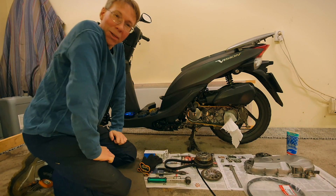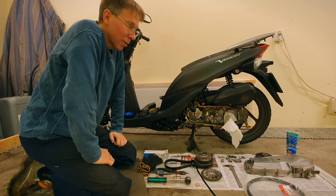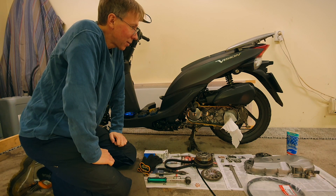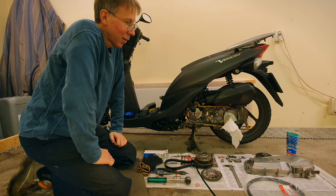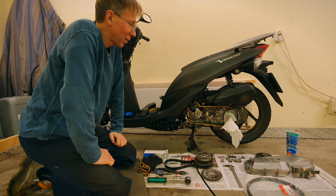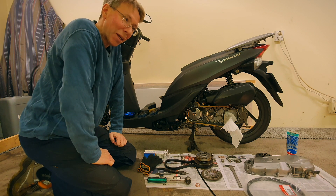Hello there, welcome to Oisk Garage. Today I am into the scooter again, the MSC 50, the Honda. It might look like the one that I made a service on some months ago, but it's the same kind of bike but it's not the same bike.